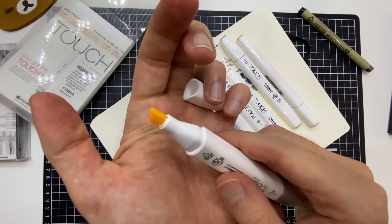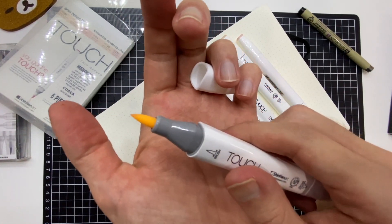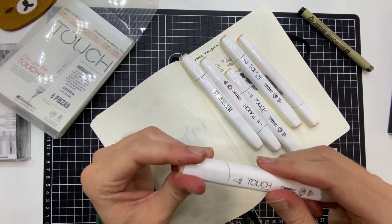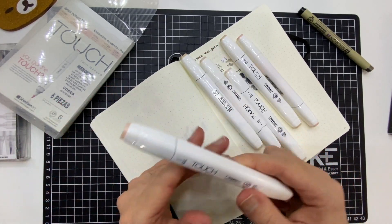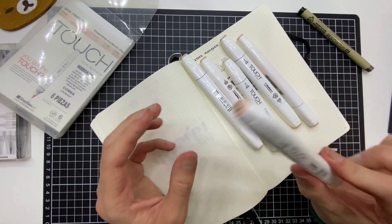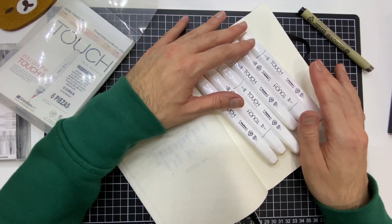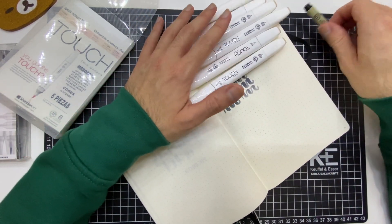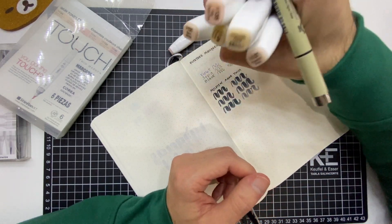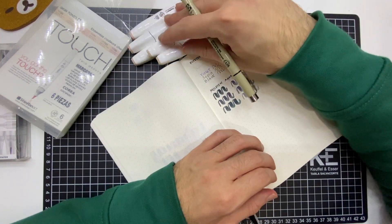La calidad del plumón también es muy buena. Tienen la punta biselada de un lado y una punta pincel del otro lado, muy similar a los Copics. No sé si estos también tienen refill, o sea, si se te acaba que lo puedas rellenar, o si es necesario comprar nuevamente el marcador. Quizá eso me lo voy a quedar de tarea para investigarlo y contarles. Pero este set, si estás empezando en el rollo de ilustración, te va a funcionar muchísimo porque trae colores súper variados que te van a ayudar para trabajar tonos de piel.